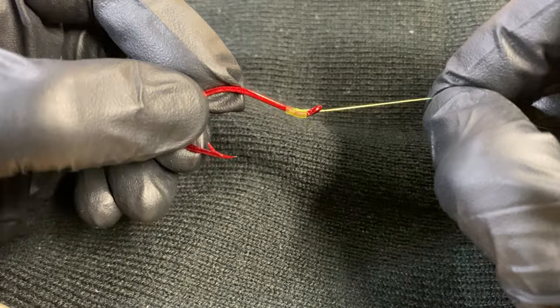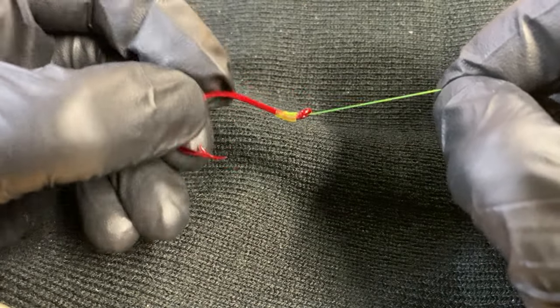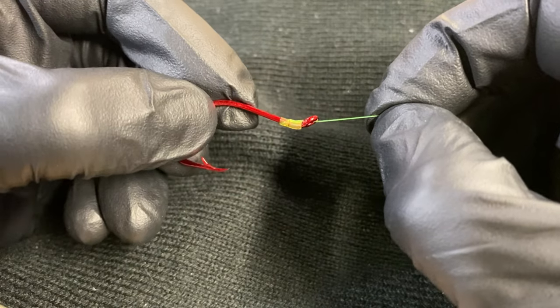So that's how I'm tying my egg loop knots now. I hope this is helpful for you and you got something out of this video. Until next time — I appreciate you. Take care.